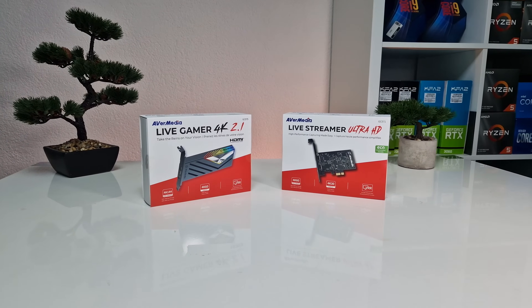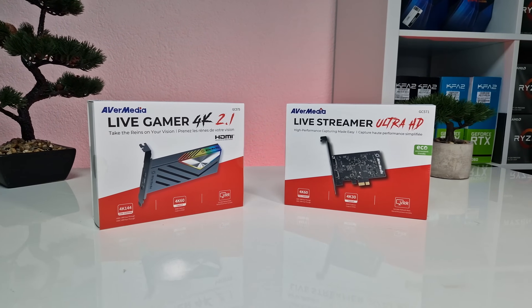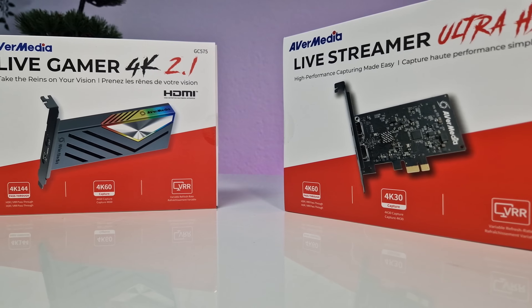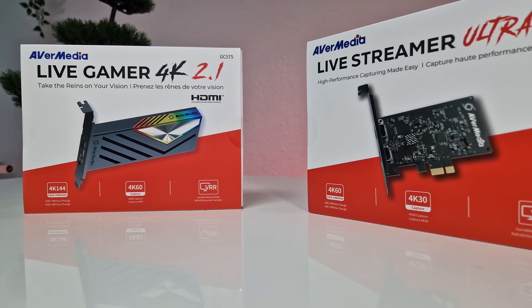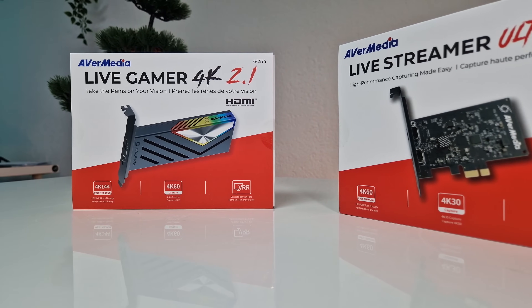Welcome everyone to this in-depth review of these brand new PCIe capture cards, the Avermedia Livestreamer Ultra HD and the LiveGamer 4K 2.1. In this video, we'll dissect the design, performance, unique features, as well as disadvantages of each card to help you make an informed decision based on your streaming or gaming needs.